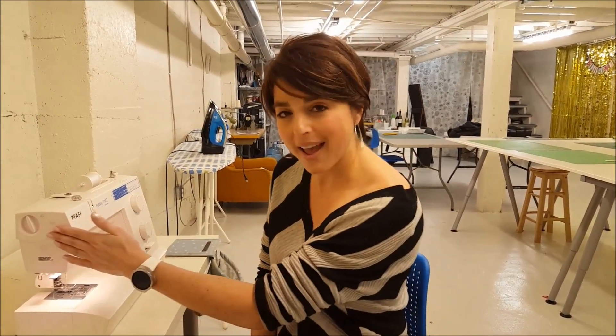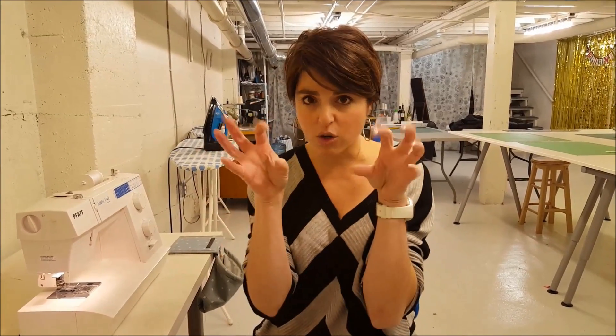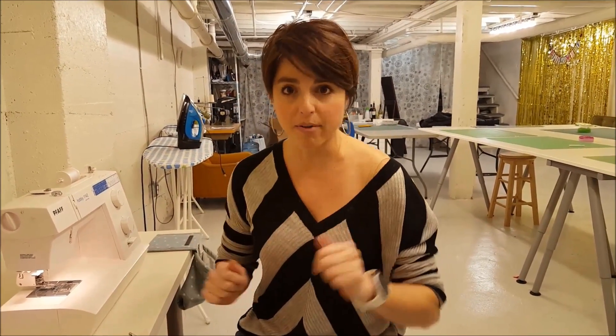Now that I have that set, I've got a piece of fabric here. I'm going to also show you another method that you can use with your hands to try to prevent the puckering.